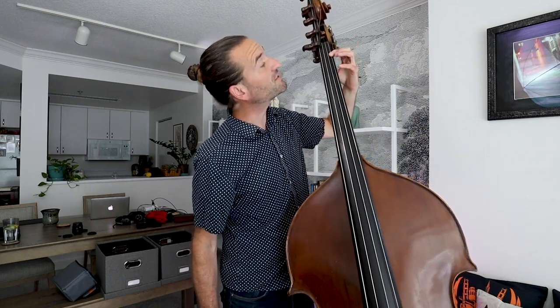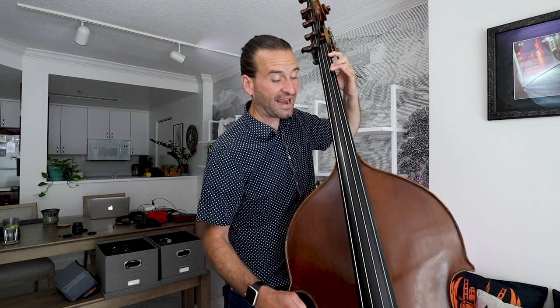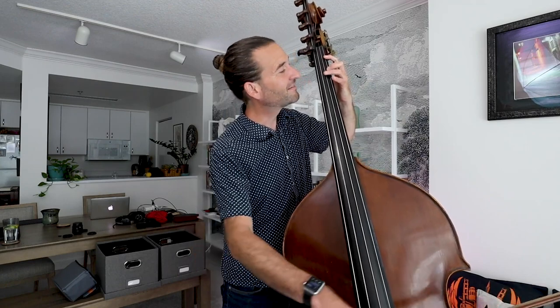Now we're going for G sharp in half position. On my bass, that's about an inch, inch and a quarter away from the nut. Then the second finger plays an A. You can check that A against the open string — does it sound good? It's going to be just a little more open than first position.